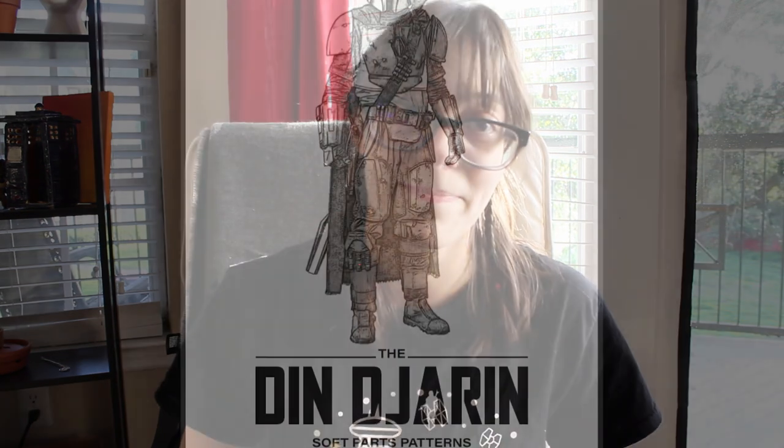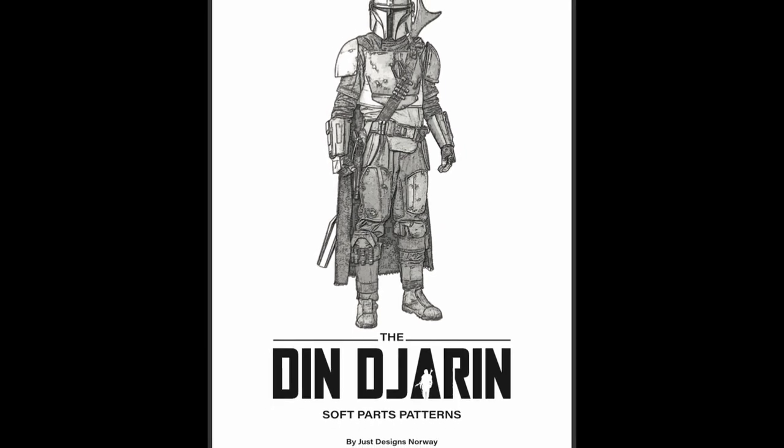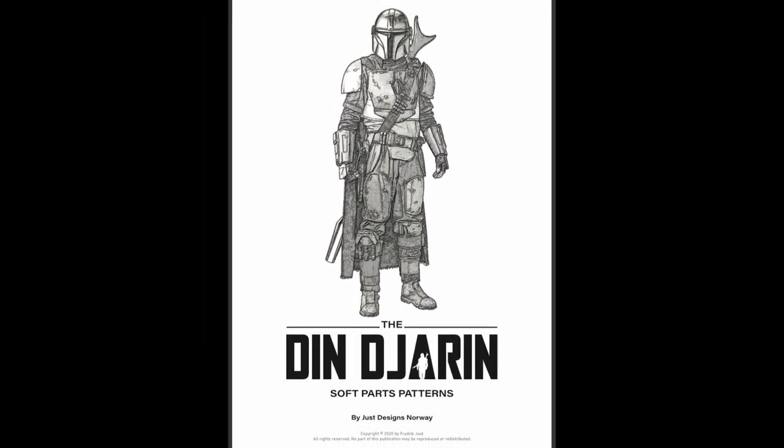I've decided to join the creed, so to speak, and make a Mandalorian flight suit myself. To start, I found a sewing pattern from Just Designs Norway for the Mandalorian soft parts, based off the Din Djarin suit from the show.